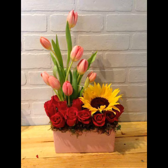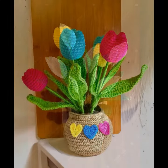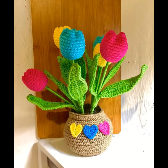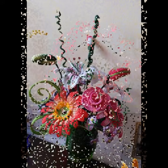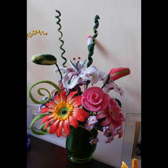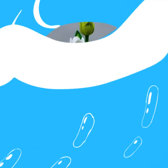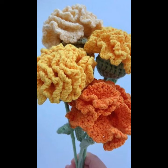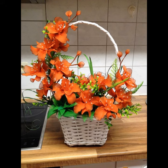Assalamu alaikum friends, once again welcome to Becore Channel crochet lovers. How are you? I hope my almighty will keep you happy, keep your homes inhabited, and may you continue to enjoy. Today I will share with you very beautiful, amazing crochet flower patterns with beautiful colors.